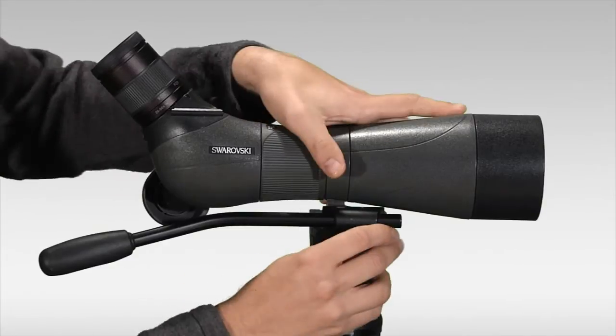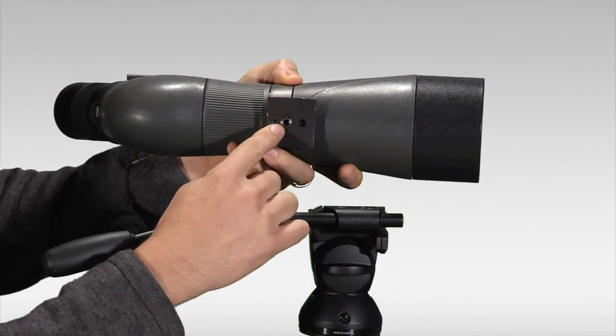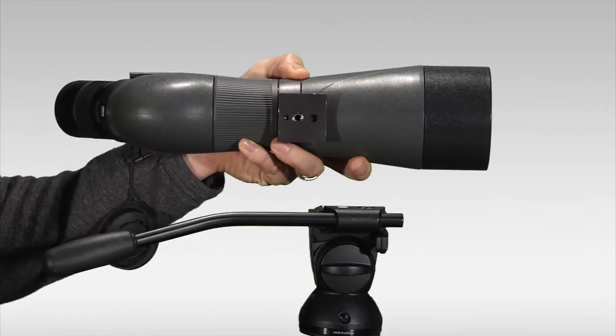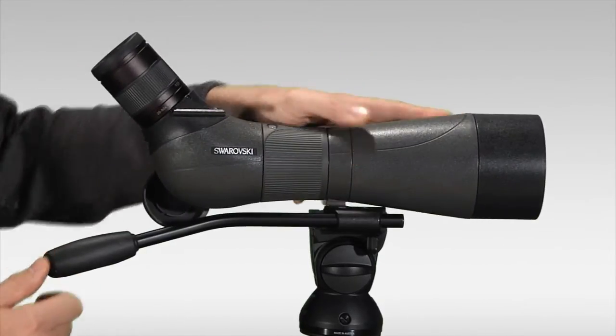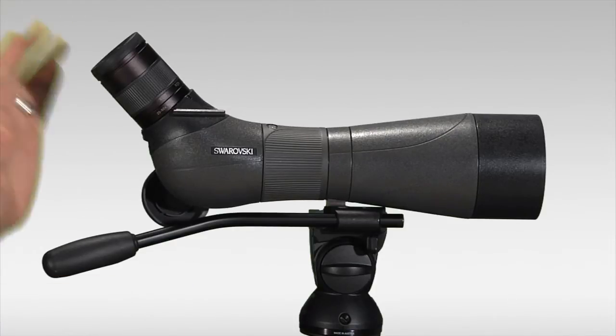The scope features a standard tripod mount on the underside. If you own a Swarovski tripod or some of the Manfrotto tripods, you can actually lock the scope right into the quick release mechanism on the tripod, making for an extra stable and sturdy mount. It's a really nice feature.